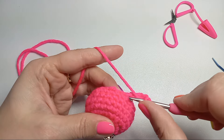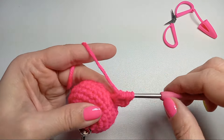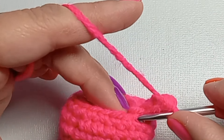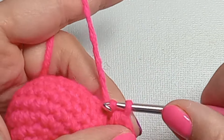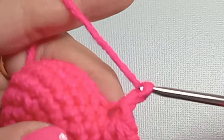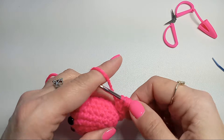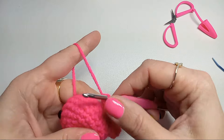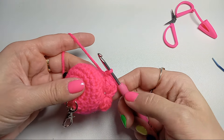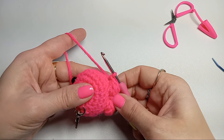Chain three, then going back into the same loop do three double crochets but don't finish them — crochet all three double crochets together. You'll have four loops: one from the chain and three from the double crochets. Crochet three of them together, skip two loops, go into the third loop, and do a slip stitch. Push your little popcorn stitch up so it looks like a foot of the octopus. Chain three again and repeat — three double crochets crocheted together, skip two loops, slip stitch into the third. Keep doing these popcorn stitches all the way around for a total of eight, since we have 24 stitches and are skipping two each time.